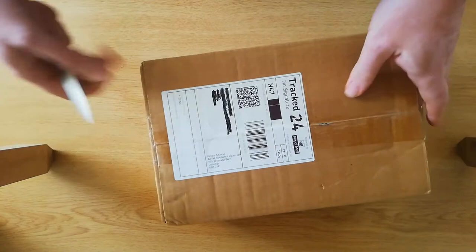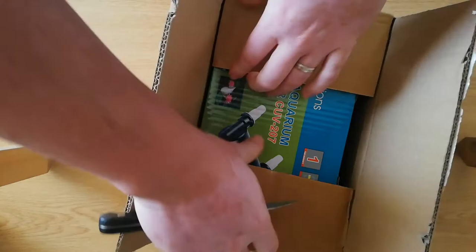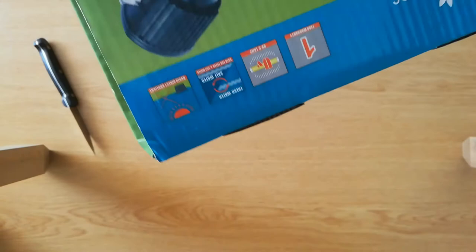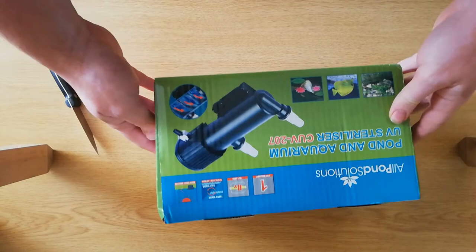Let's get this open and have a look. Now whenever I buy any equipment I always have a look on YouTube to see if there is an unboxing, so I can see what you get in it, because sometimes you can't quite tell from the photos or the description online.